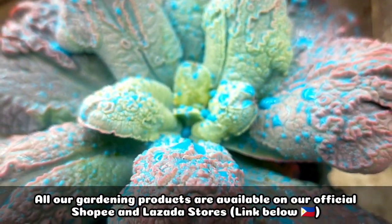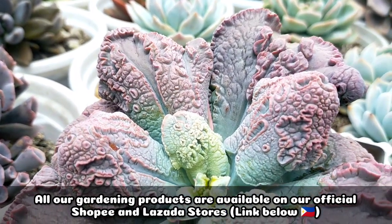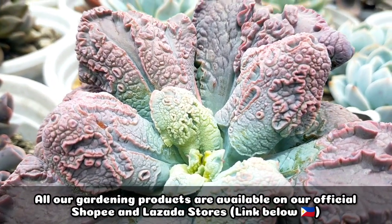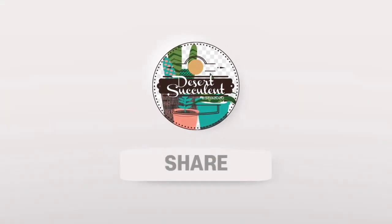That's all for today. Thank you guys for watching. Don't forget to like and subscribe to our YouTube channel. You may also visit our Facebook page, A Desert Succulent PH. See you next time!